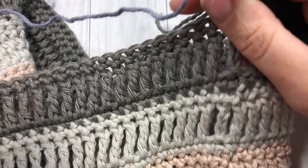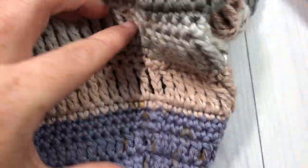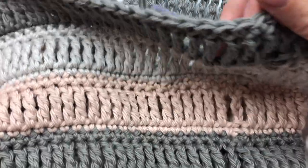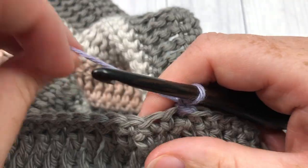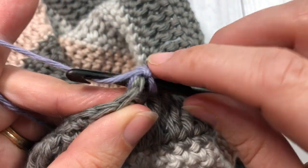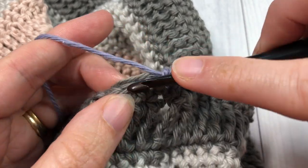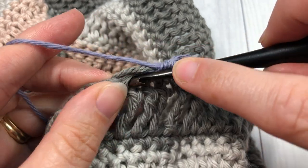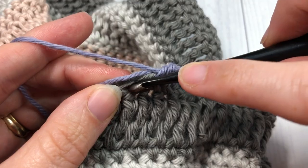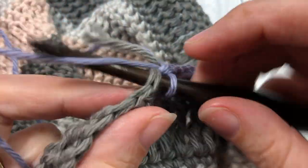Once you've worked rounds 13 through 21 twice more, you should have a bag with three sets of your three main colors. Switch back to color A or whichever color you'd like for the top. For the next four rounds, single crochet into each stitch all the way around. At the end of each round, join with a slip stitch into that first stitch and then continue on. Meet me back here and we will begin the handles.